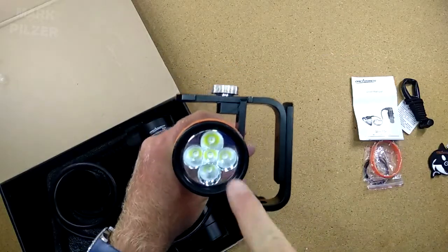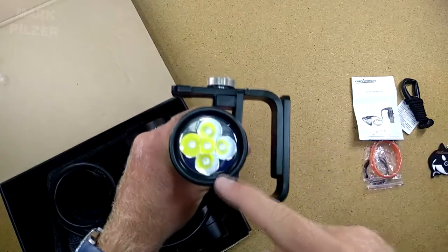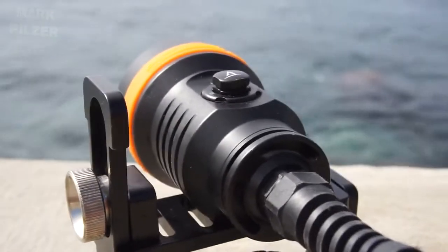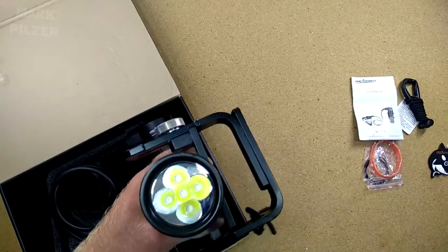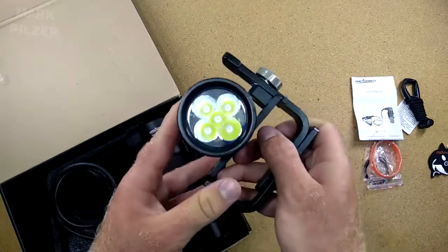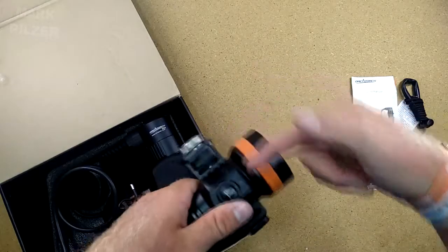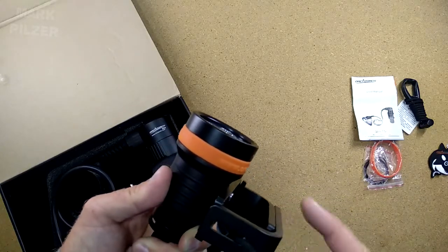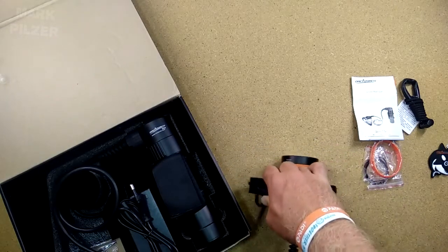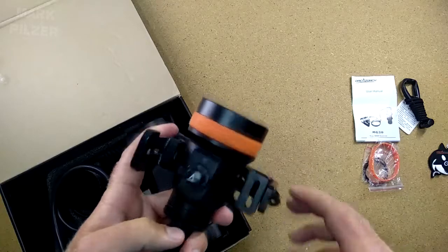We have five Cree XPL-HI LEDs — the HI stands for high intensity, meaning the LED has no dome from the factory, like a de-domed LED, giving it even more throw ability. These LEDs are known to offer a better spot with the same reflector. In this case we have a 7 degree spot, which is quite good for a 4000 lumen light. We also have an orange rubber band typical of OrcaTorch, which protects the head nicely when laying it down.